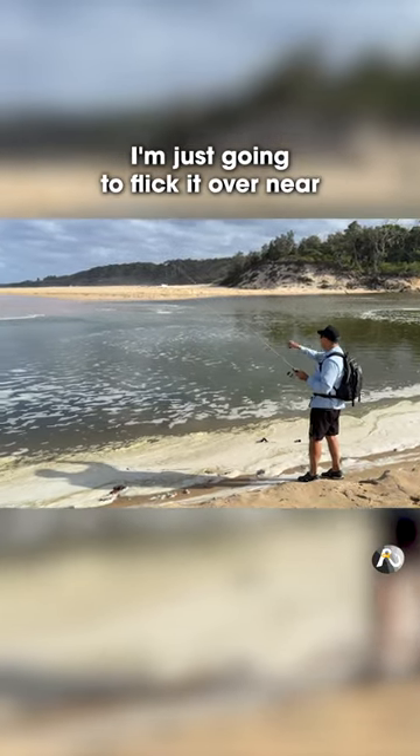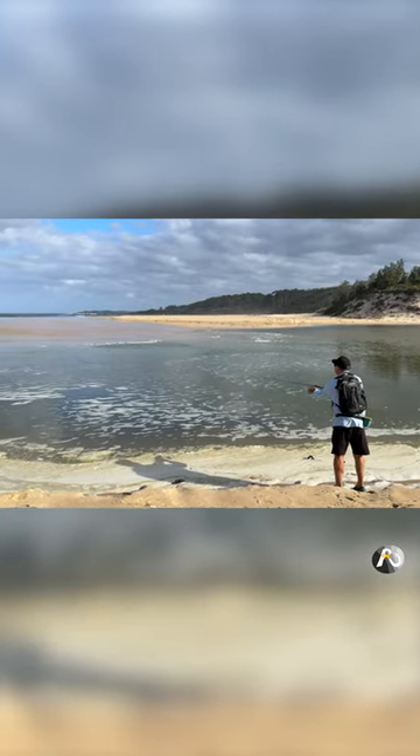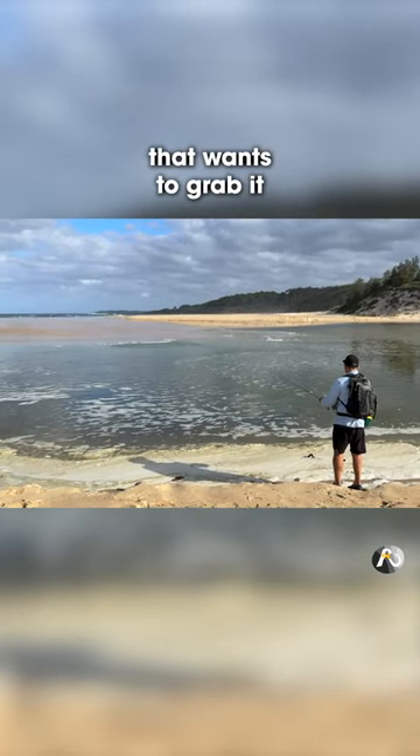I'm just going to flick it over near where the waves have been washing in. It could be a flathead or a bream or something that wants to grab it.